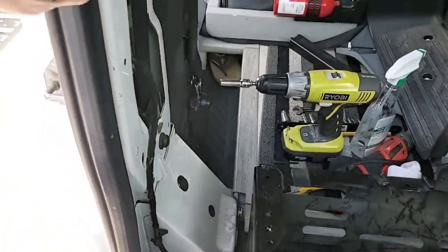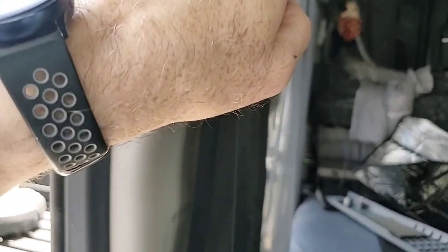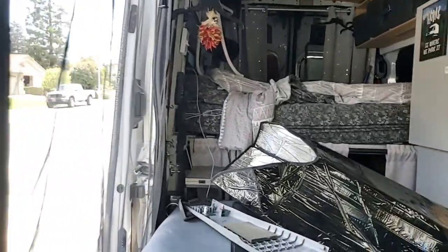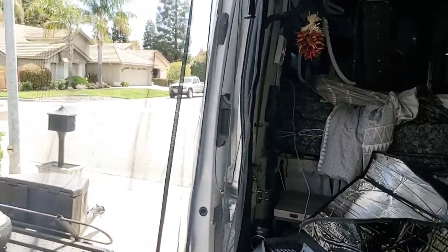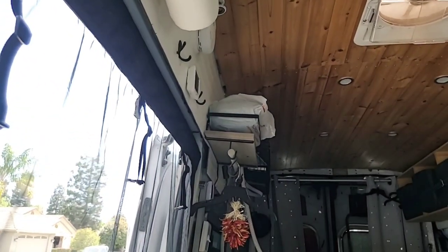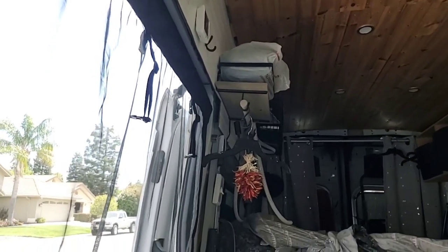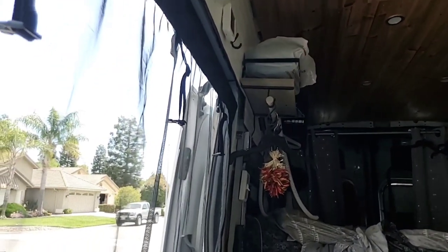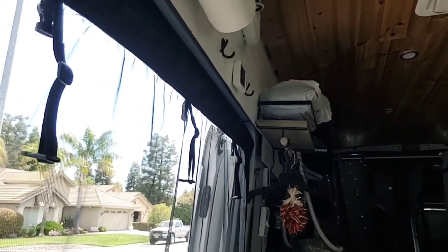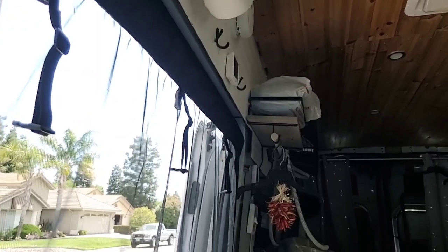I've got this off and I'm going to run the wire up here, then run it over there and along there. I'll probably put the controller where the temperature and outside temperature gauges are — probably just mount it right in there. We'll see how far I get today; this may have to continue on another day.